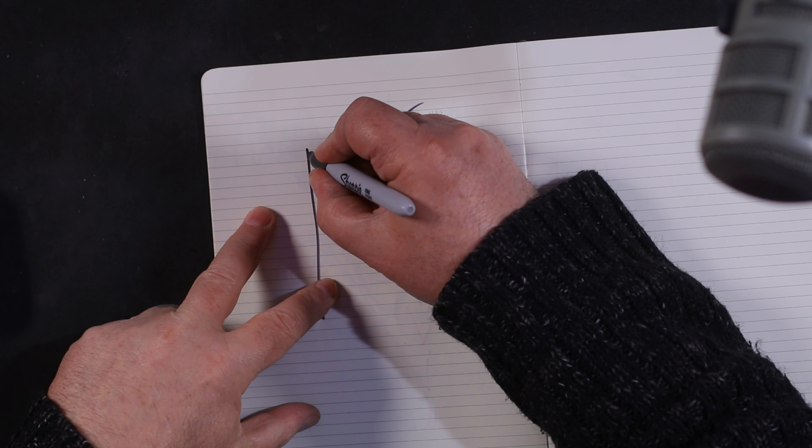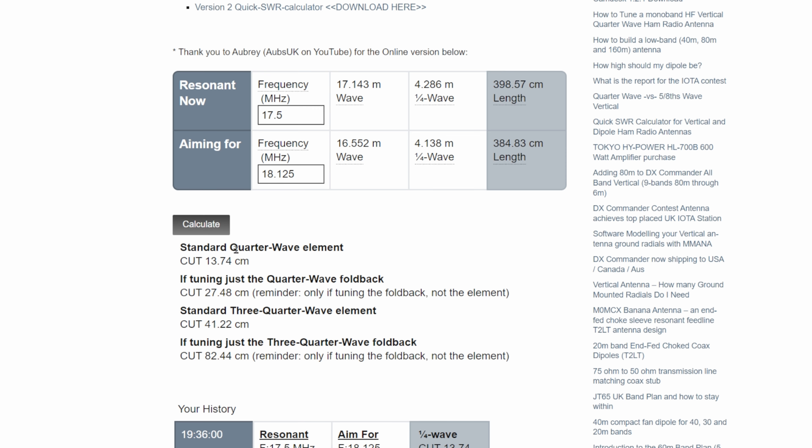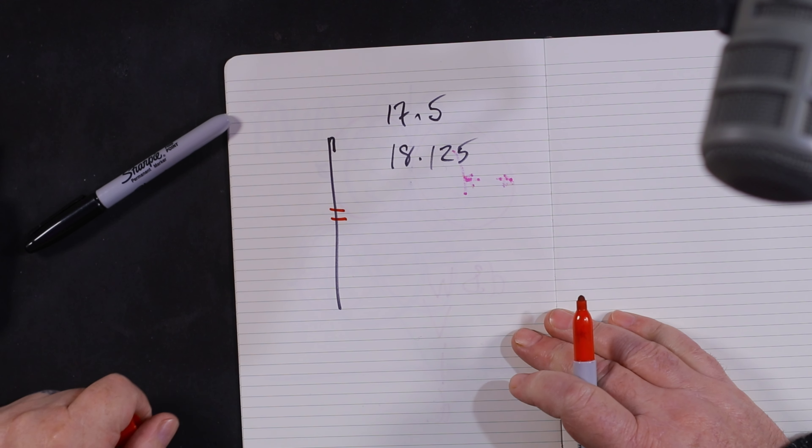I'm going to tell you what they all are. Normally if we've got some sort of vertical, wheel, or dipole — doesn't really matter — we normally create a little loop at the end, even if it's just two inches, 60 millimeters, or 50mm at the end — just a tiny little loop. So what the calculator is doing initially is saying: if you wanted to adjust just a quarter-wave element, you could remove 13 centimeters from it.